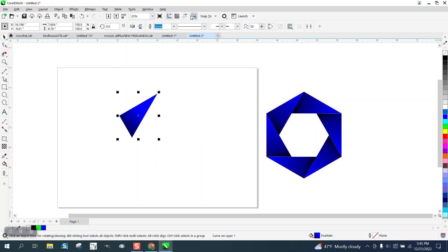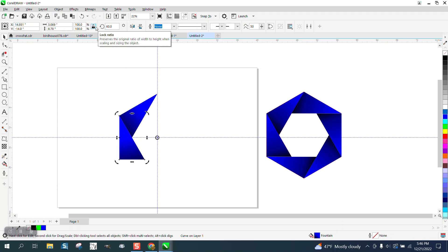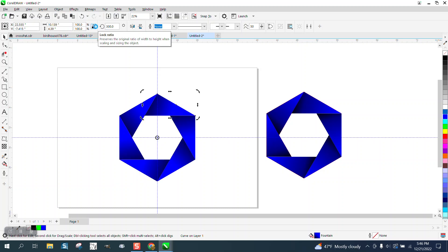Now I'll bring in indexing lines — you can turn them on and off — there's my center one. Then I'm gonna Control+D and make a duplicate, move that center rotation to the center, and rotate it 60 degrees. Then Control+D four more times to repeat the rotation around.